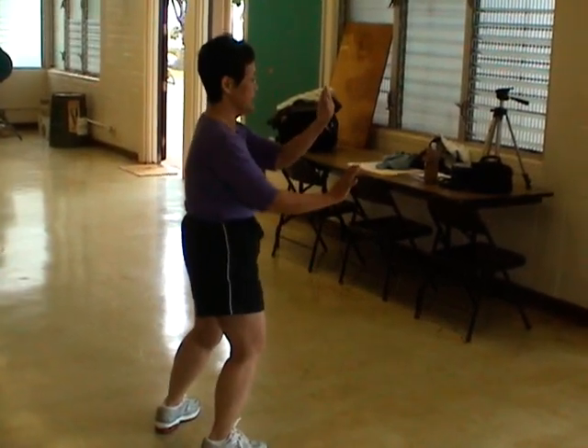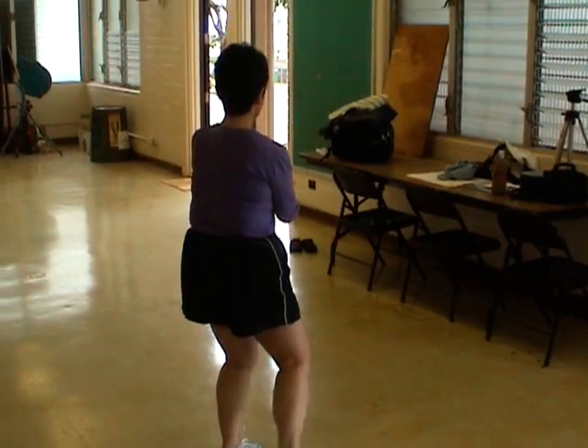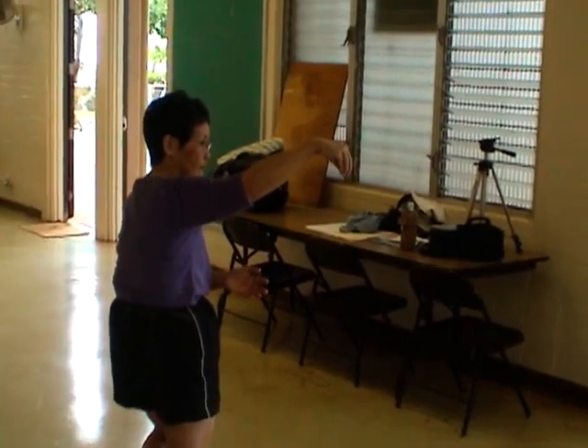Okay, last thought, and it's like the beginning. You're coming out like this. When you bring it back, you're going to make a hook, like this — a soft one.